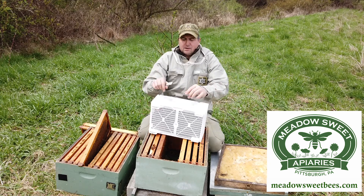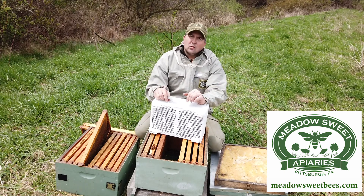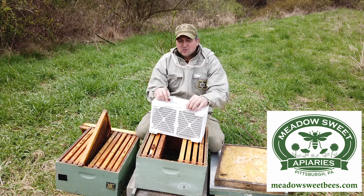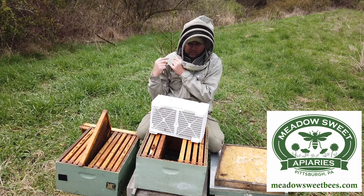Now you'll often see many beekeepers installing packages without veils — I don't recommend it. It's a cold day here in western Pennsylvania, about 50 degrees. There are some bees flying around, and it only takes one to sting you on the nose and it makes it hurt. So I'm going to put my veil on, and then we're going to get started installing these packages.